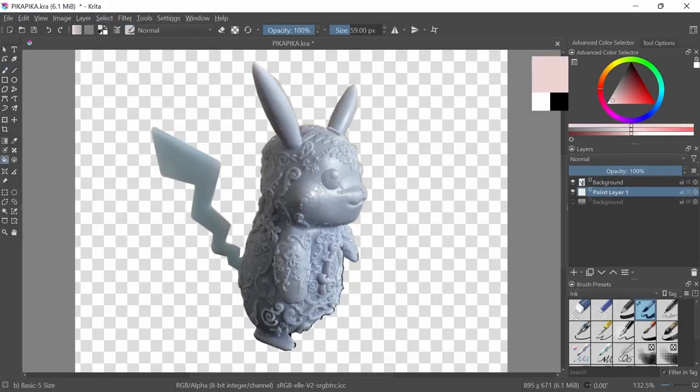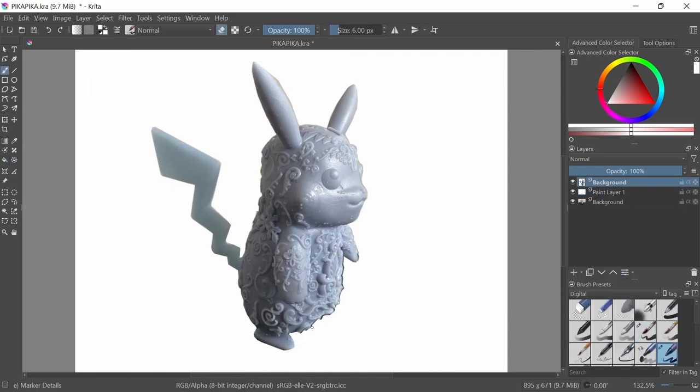We have a ton of 3D printers around our house, and we recently — well, a couple months ago — got a resin 3D printer. It's a little Pikachu, he's really cute. So I wanted to do a little silly video of me painting a Pikachu.